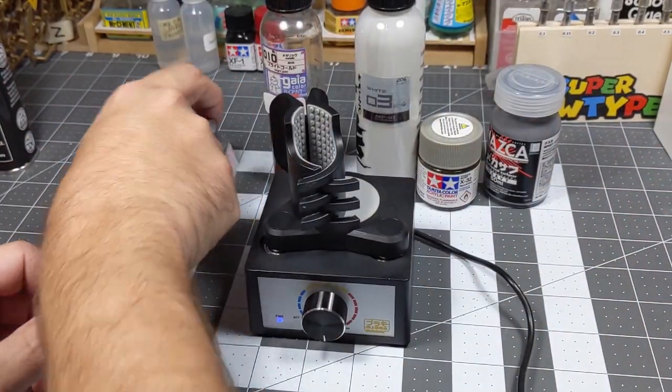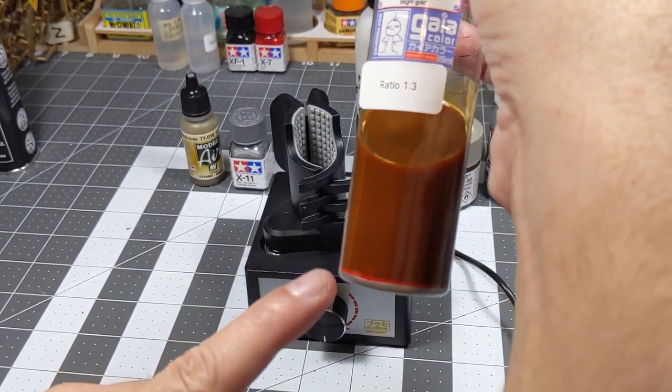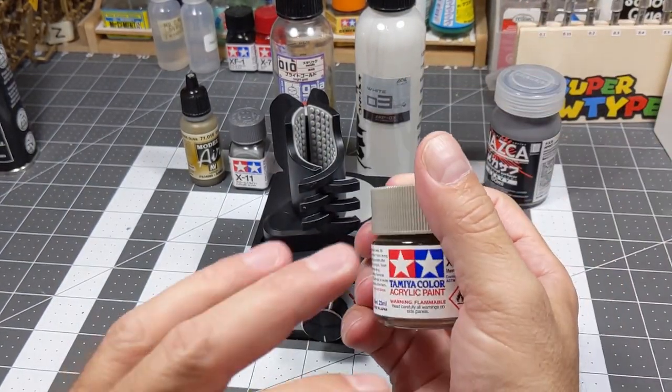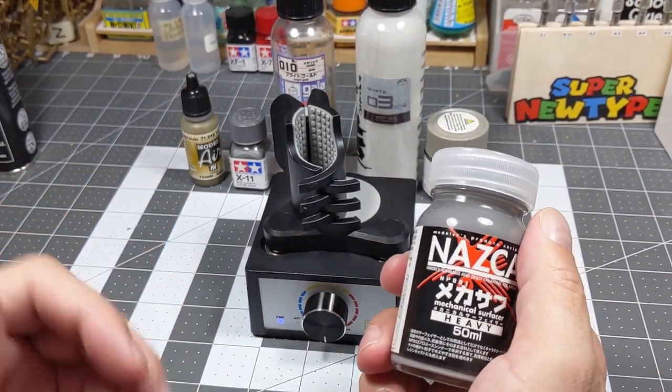Now I have an enamel here, I have a lacquer — you can see it hasn't been mixed yet — and I have an acrylic lacquer.